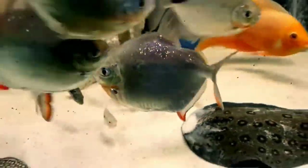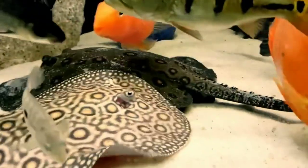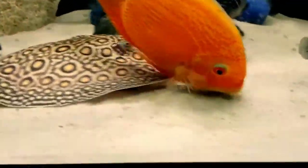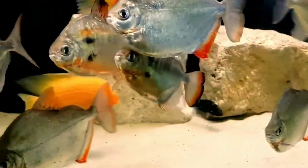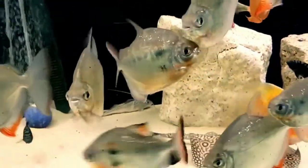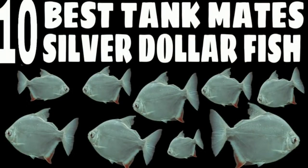Now let's talk about suitable tankmates for silver dollar fish. Silver dollar fish are large, peaceful, and active fish and make great community fish that swim all over the tank. For contrast, you can look for other large peaceful fish such as catfish that spend most of their time near the tank bottom. Plecos and doradids could be good tankmates to start with. A dedicated tankmates video is linked in the comment box below.